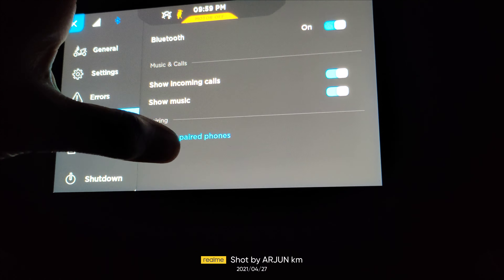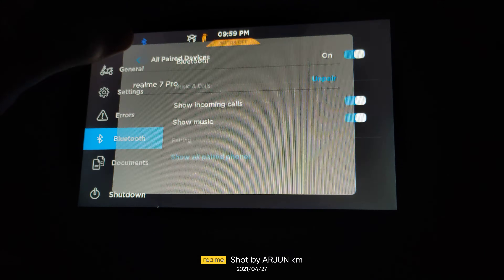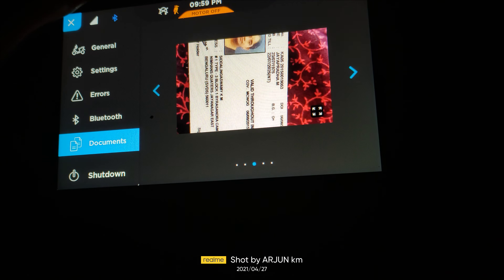You have the kill switch. When the kill switch is on, you can see this kill switch and the standard indicator timing.